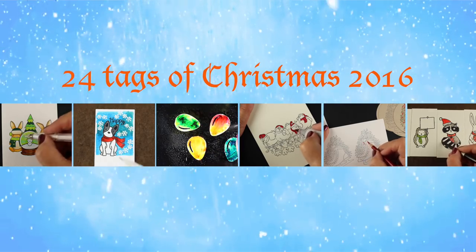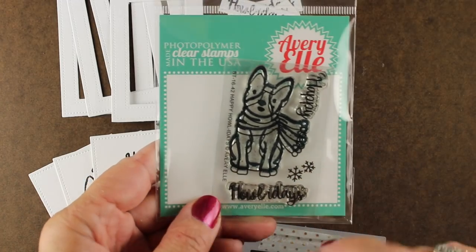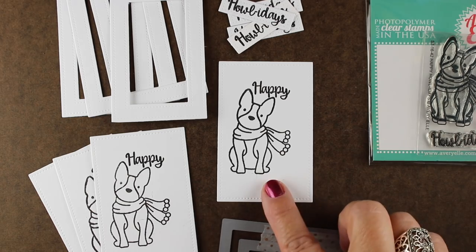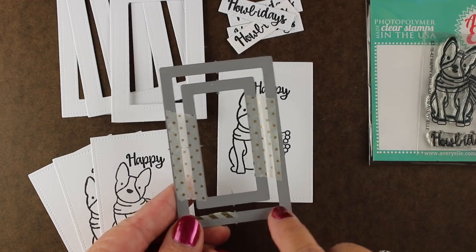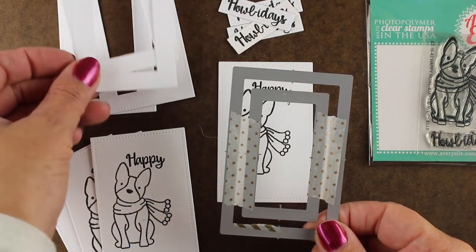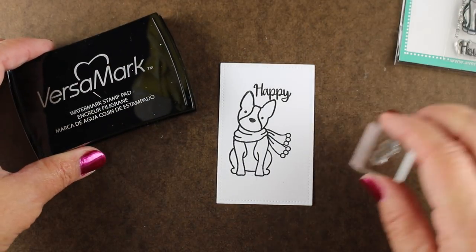I'm going to make an extra thick shaker card today using the Happy Holidays stamp set from Avery Elle. This puppy looks a little bit like one of mine, and I've got it stamped onto a rectangle of Ranger distress watercolor paper. I've cut it with the outside frame in this die set from Avery Elle as well, making frames by die cutting them together and taping them together to get them nice and even.